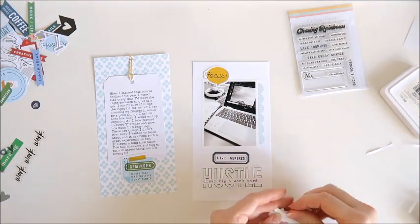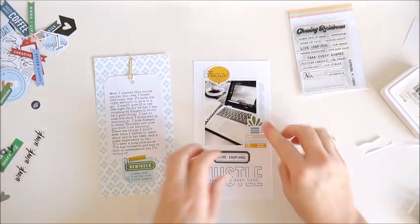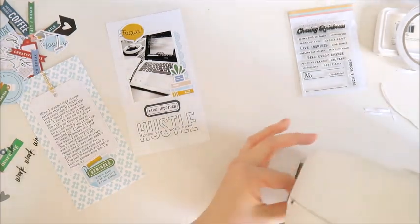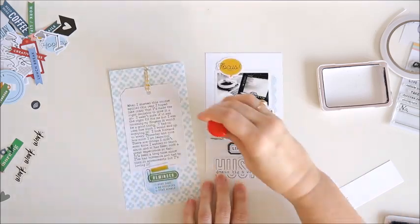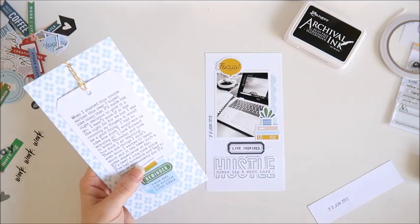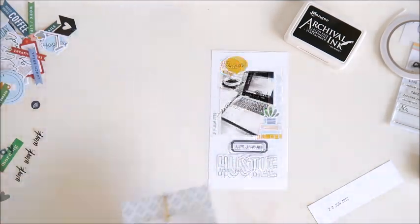I've decided to put another die cut on the side of the photo — just that cute little stack of books with a pot plant on top, which just finishes it off nicely. Now I'm grabbing my sewing machine to add a little bit more stitching. I stitched across the label and across that hustle word. I'm also adding the date down the side of the photo using my date stamp. And one more thing — I'm adding a staple to that first die cut I put on the first page.